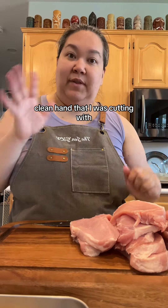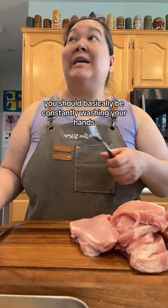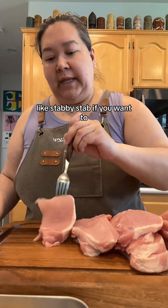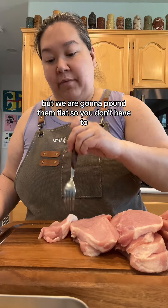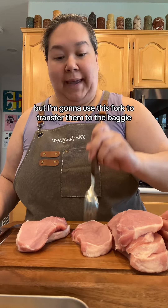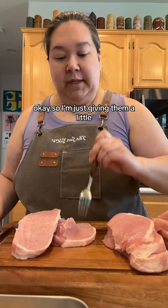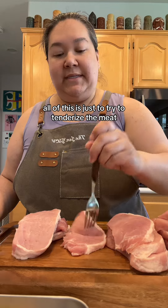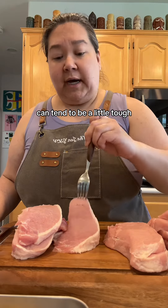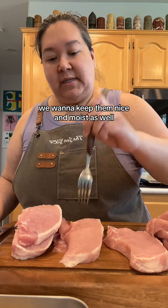Let's get these into a plastic bag and pound them flat. Clean hand that I was cutting with, dirty hand that was touching the pork — so step one, go wash your hands. When you're cooking, you should basically be constantly washing your hands. I have a fork here; you can give them a little stabby stab if you want to, but we are going to pound them flat. All of this is just to try to tenderize the meat. Pork, if it's overcooked, can tend to be a little tough, so everything you can do to tenderize is good. We want to keep them nice and moist as well.